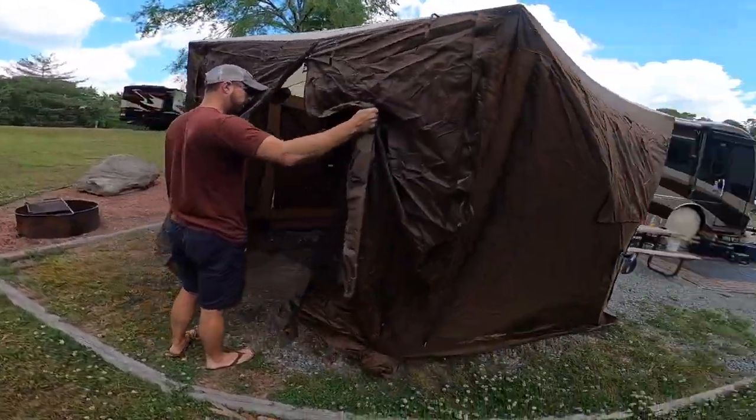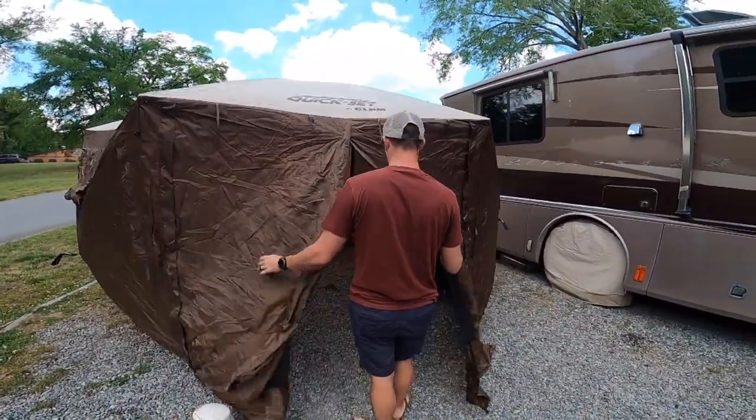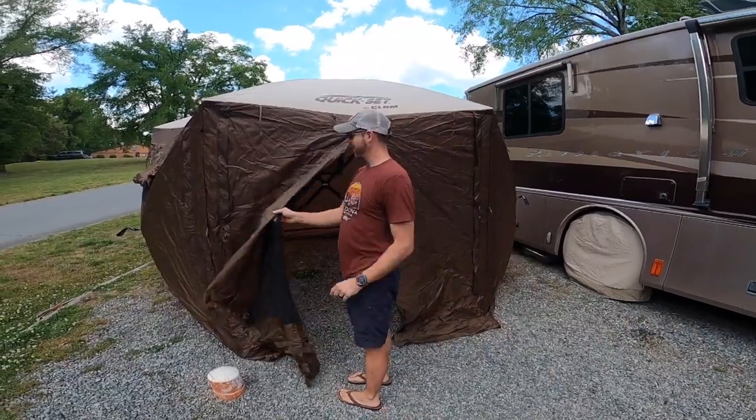I thought I would take some time to do a video about it. We've had it now for a little over four months or so, and since we've had it I'll tell you what we thought about it, give you some things I've liked about it, and maybe a thing or two that we don't. Kind of give you a review. So the Clam that we bought — this is the Quick Set Clam and this is the 12.5 version. I wanted the biggest one they had.